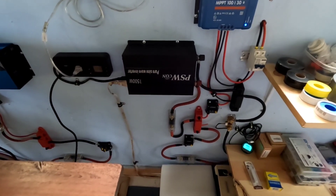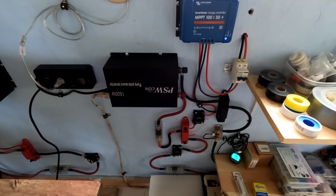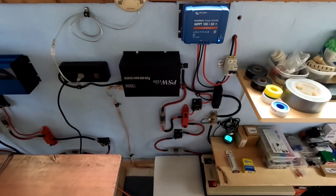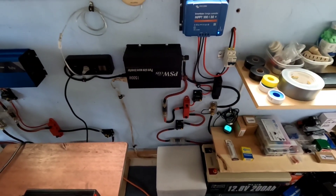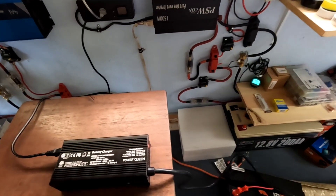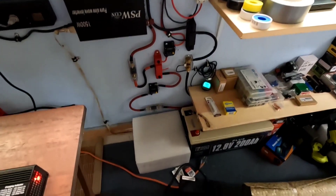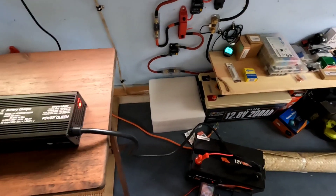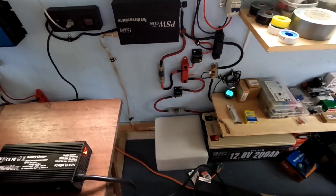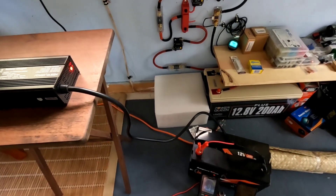This is just another way I use this power station — besides powering shop loads and household loads and testing appliances. In this case, the Power Queen 200Ah battery down there is completely full and sitting at float, and I've got a battery in need of a charge. I'm not going to fire up a gas generator to plug this charger in — there's no reason to. That inverter, charge controller, battery, and solar panels don't care what you're plugging into them as long as it's within their specifications. It's a charger — just the same as a gas generator. I've got the power and I can do it.